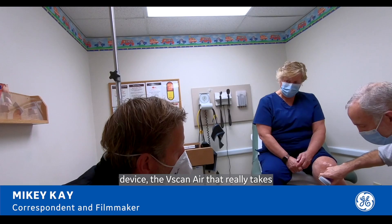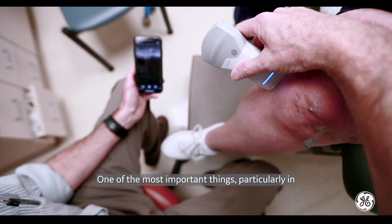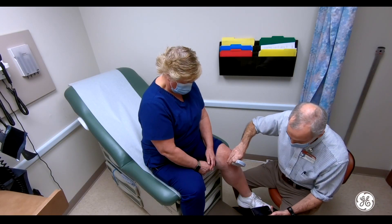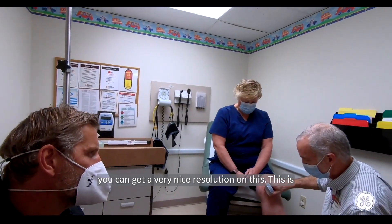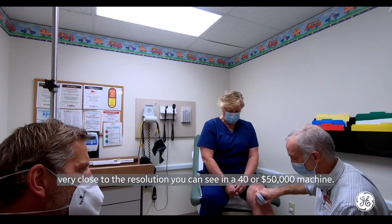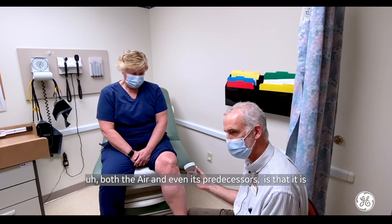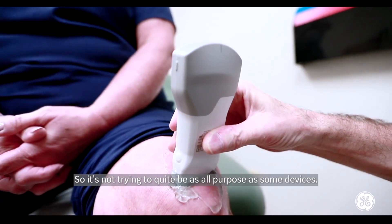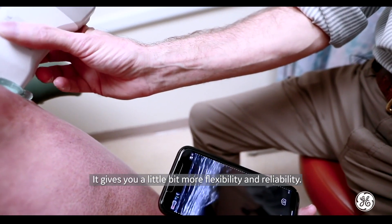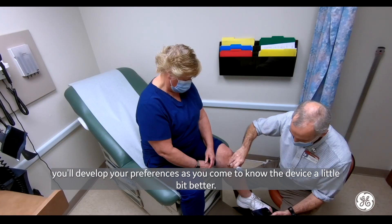What is it about this particular device, the vScan Air, that really takes your ability to practice to the next level? One of the most important things, particularly in musculoskeletal injuries — which is a lot of what we see here in urgent care — is you get a very nice resolution. This is very close to the resolution you can see in a $40,000 or $50,000 machine. The vScan Air has two separate transducers, so it's not trying to be all-purpose. It gives you a little bit more flexibility and reliability. You can still go back and forth and use either transducer, but you'll develop your preferences as you come to know the device better.